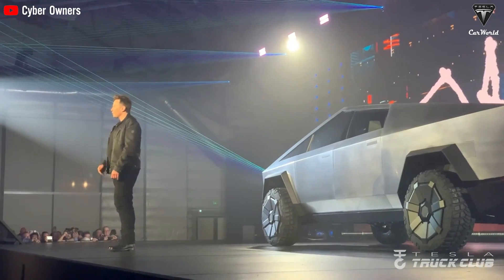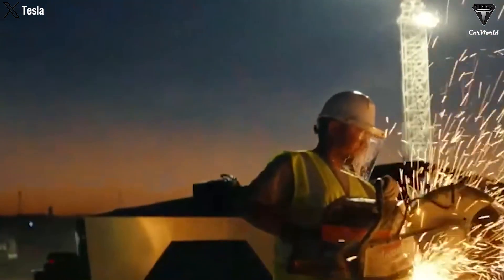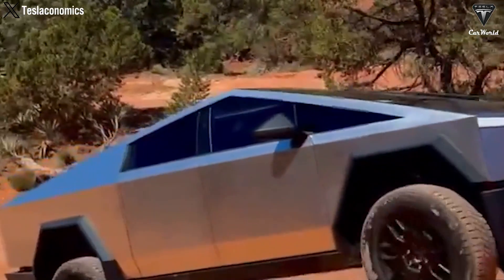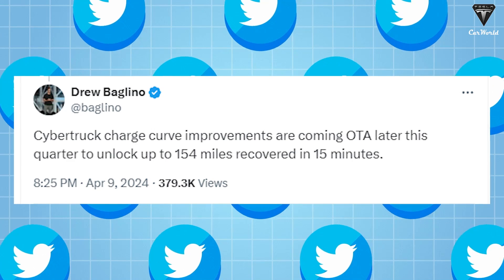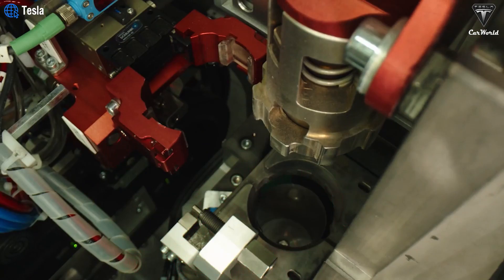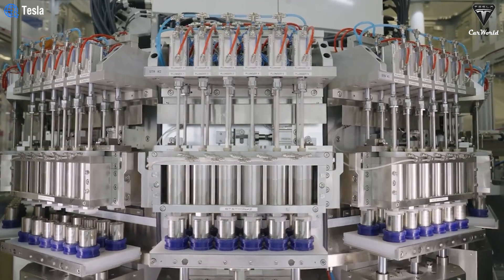This advancement underscores Tesla's relentless pursuit of excellence and its commitment to delivering top-notch electric vehicles that exceed customer expectations. However, Buglino mentioned that he did not specify whether these enhancements will also appear on the 4680 version of the Model Y, which also experiences a slow-charging curve.